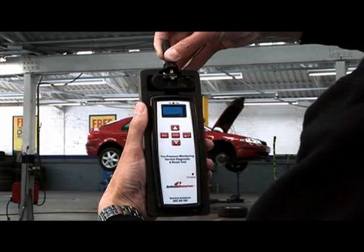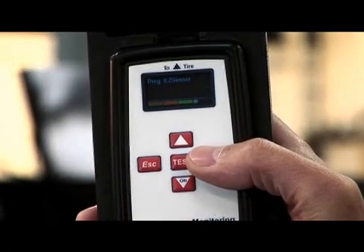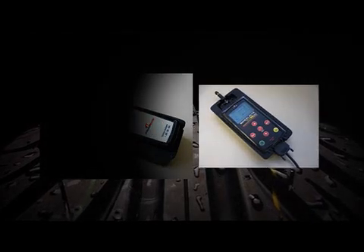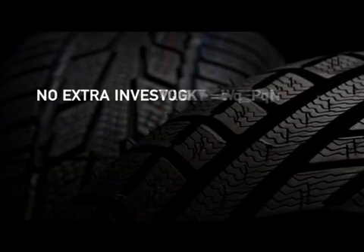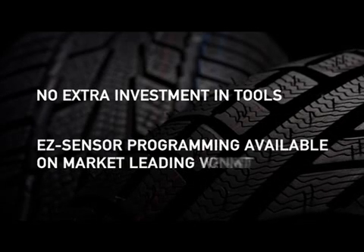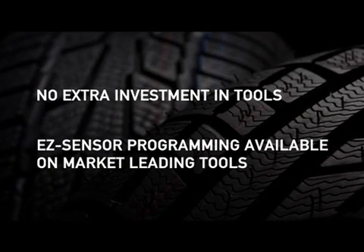Schrader arranged for the easy-to-use programming software to be available on the market-leading TPMS tools, their own 21230 and the Tech 400 range from Bartec USA. This means that for the majority of customers, no extra investment in new tools is required and programming Easy Sensor is seamless with their current processes.